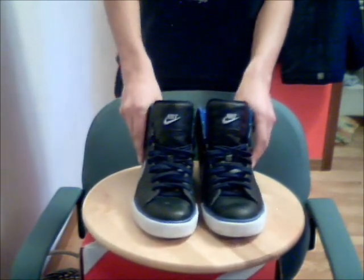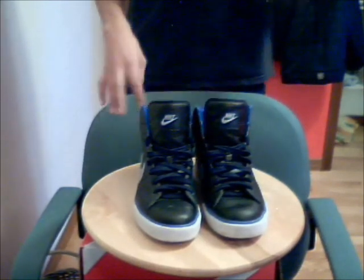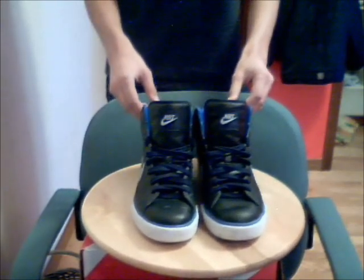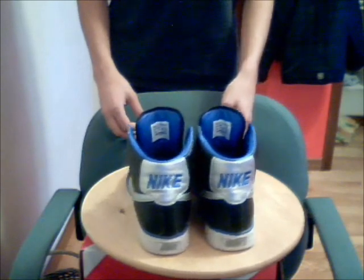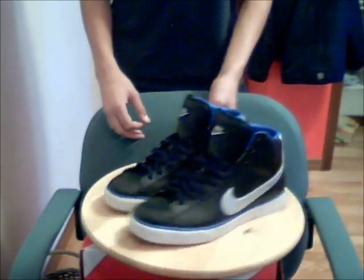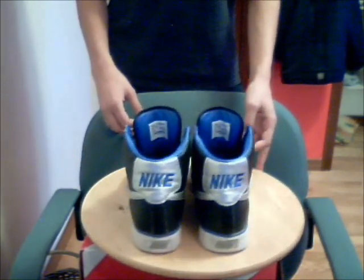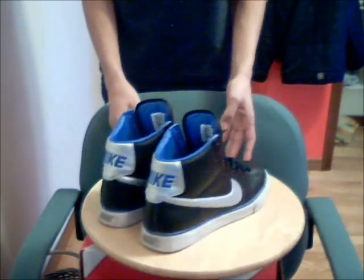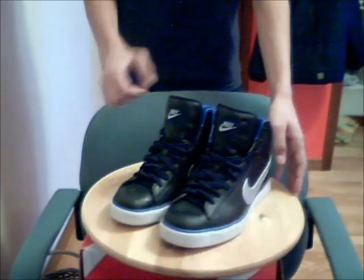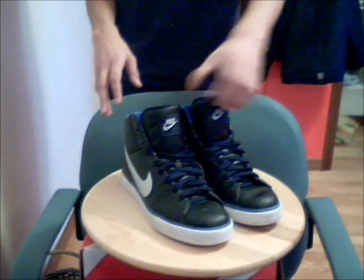I got mine for about $100. I think the price has dropped down now, but I'm not sure. You should pick up a pair if you can. It's just a great shoe — they look really good. Mine are a bit worn out, just a bit, but it still looks good. It's my camera that makes it look worn out from the tongue, but it actually looks really cool.